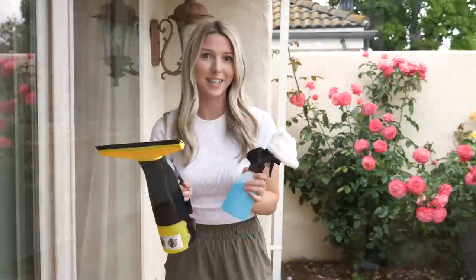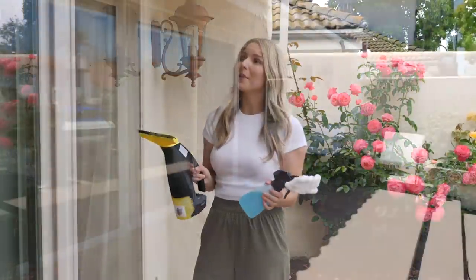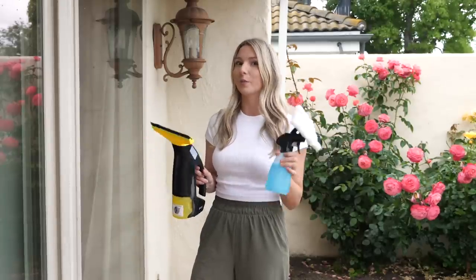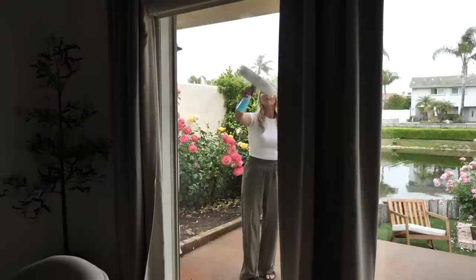I found this little window cleaning set on Amazon which I'm really excited to try out because every time I clean these windows they look streaky and dirty and it's hard to get them clean. It really ruins the view from the inside if the windows aren't clean. This is a little Windex scrubber and then this is a vacuum powered squeegee. If it works great I'll link it all down below.